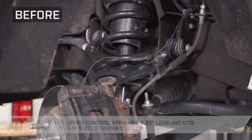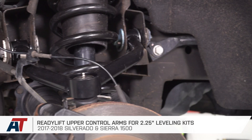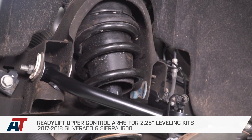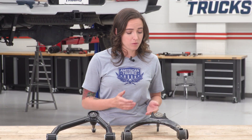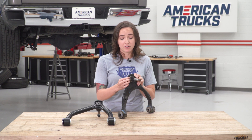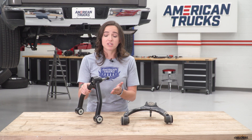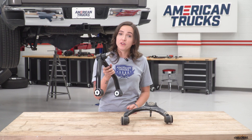Now that we have our stock upper control arm uninstalled, we can put it side by side with our ReadyLift control arm to check out the similarities and differences. Around 2016, GM switched to a stamp steel construction on their upper control arm, which is not well suited to lifting or leveling kits — the ball joint is not very securely seated and there's no locking ring, reducing support and decreasing the longevity of your ball joint. ReadyLift's option has a reinforced joint cup and a much stronger heavy-duty ball joint, so if you're doing the lift kit anyway, this is a great addition to save yourself time and headache down the line. Let's get our new control arm installed.